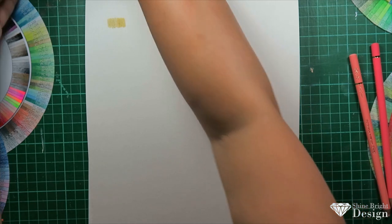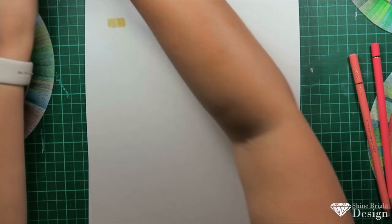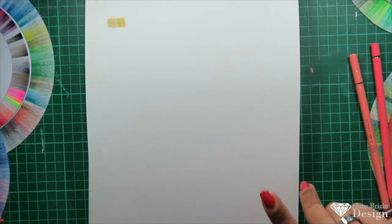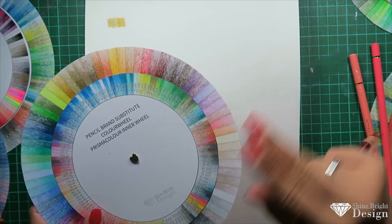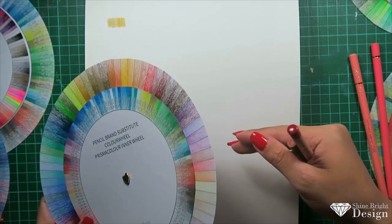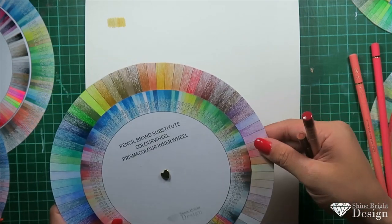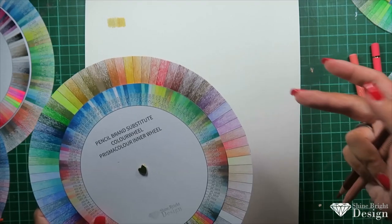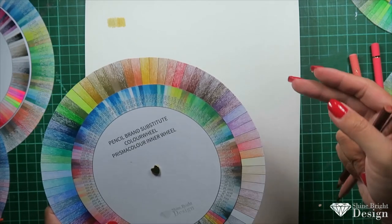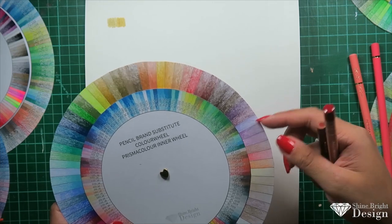By the way, all these wheels will have the brand color codes on them. My demo wheels don't have codes because these are the ones I used to design with, but on Etsy they'll be available with the pencil color codes.